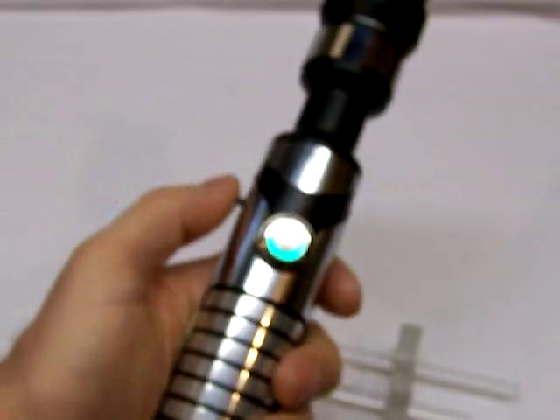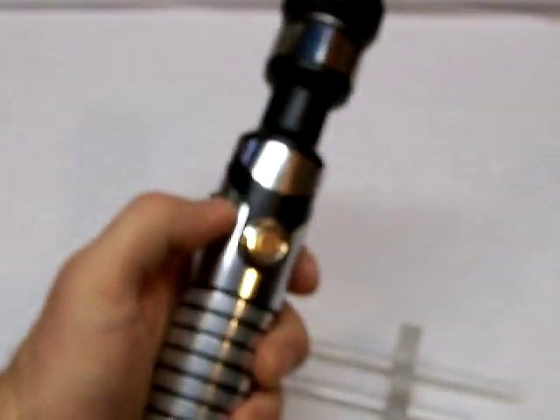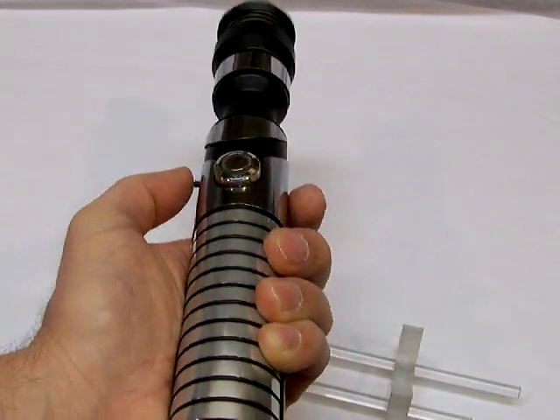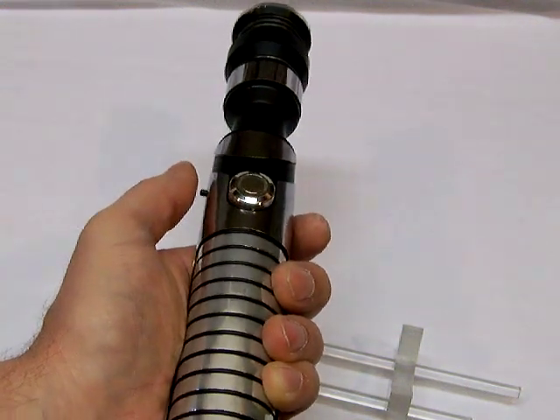Battery power on this one is provided by dual 18500s in a stick form. It should run for about an hour to an hour and a half.